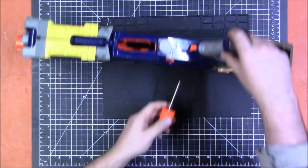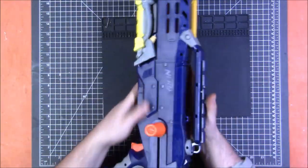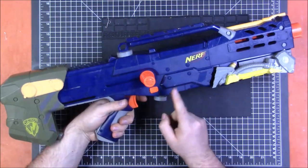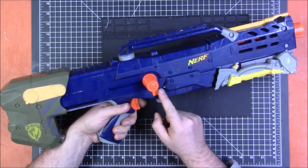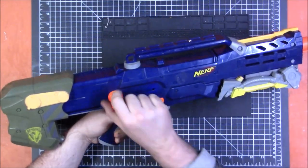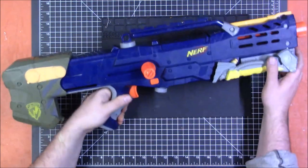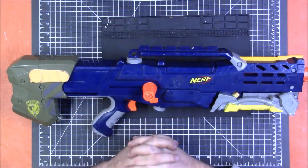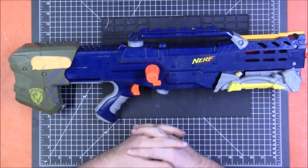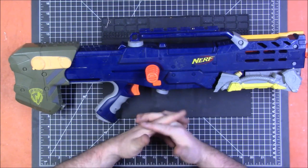The last thing is our priming bar — this goes on and locks on. Now we can test all of our controls. Unprimed: the magazine release should be locked, and it is. The trigger should be free. When we prime back: the mag release should be unlocked, the trigger should be locked. Move it forward: that locks, that locks, the trigger is free. If we're holding the trigger, the slide is locked. Everything seems to be in working order. That is the complete disassembly and reassembly of the Nerf Longshot. Be sure to vote on what you want me to cover next — the survey will be in the description. I hope this was helpful, and thank you guys for watching.